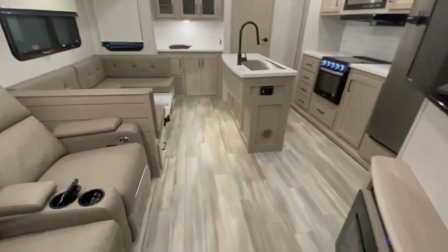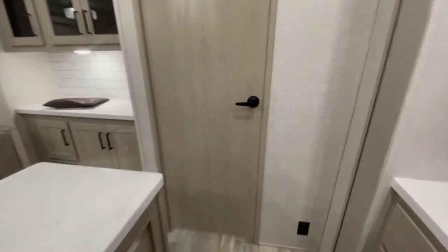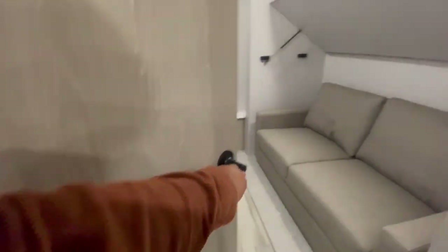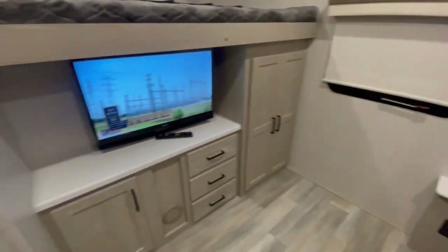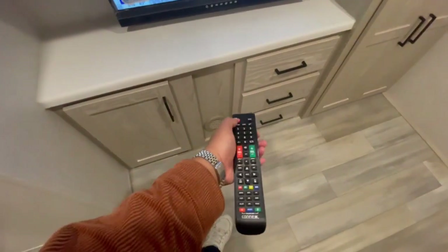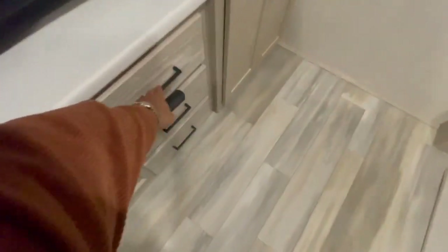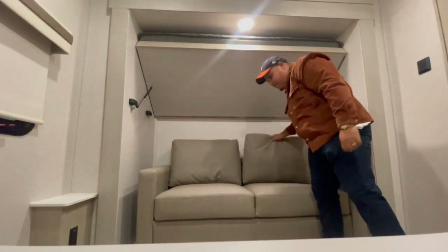I recommend closing all the doors when traveling, making sure everything is secure before you depart, and closing any slides — that's my recommendation. Again, this is a sold unit, so I'm making this walkthrough video for my client. Congratulations on this purchase! Here's their bunkhouse. All the controllers will be tucked and stored away in the unit. I'm going to show you how to break down the sofa and make it into a bed.